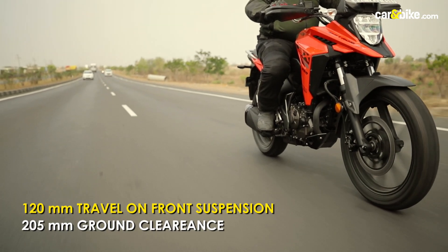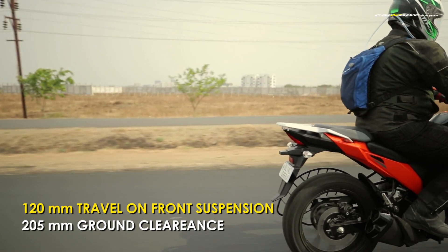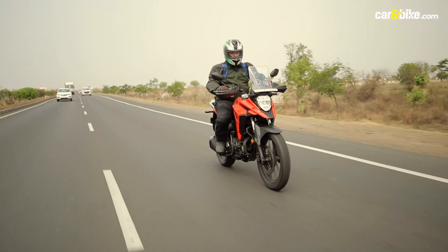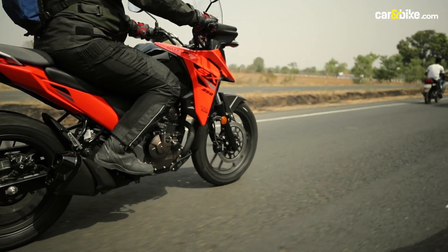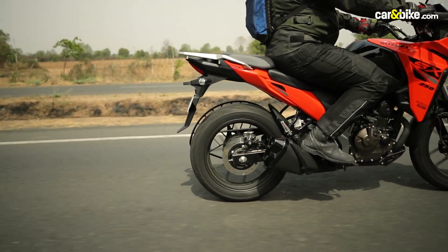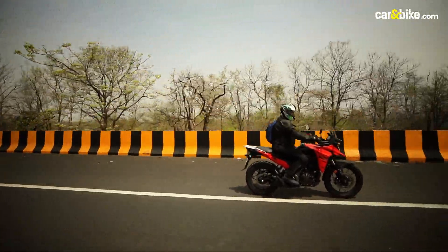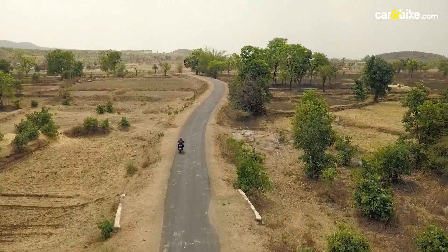The motorcycle gets 120mm of travel on the front telescopic forks, and the company hasn't disclosed the rear suspension travel. For an adventure bike, that is less travel and it is likely to crash over off-road trails. But the cycle parts are taken from the road-oriented Gixxer, and the VStrom SX is after all a street motorcycle dressed as an adventure bike — it does the job almost 90 percent of the time. The 205mm ground clearance is generous enough for mild off-road excursions, and the 19/17 wheel setup works well too.